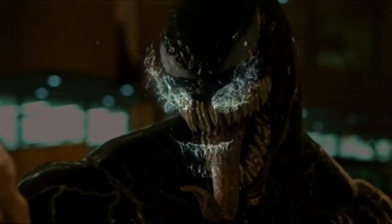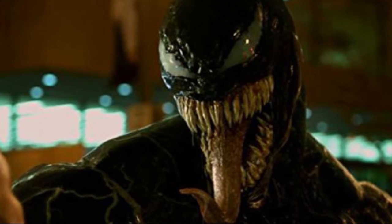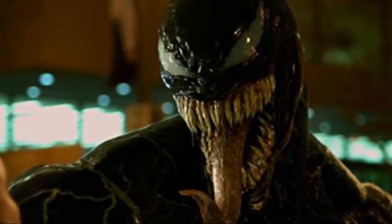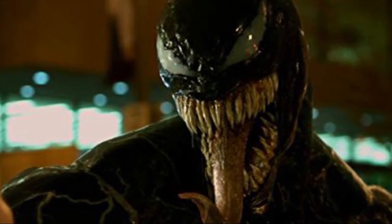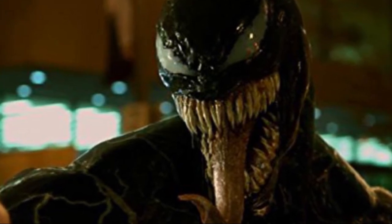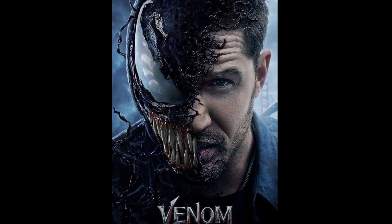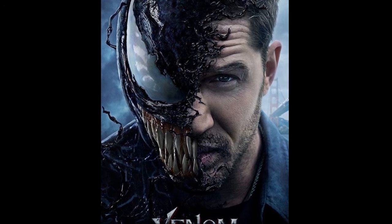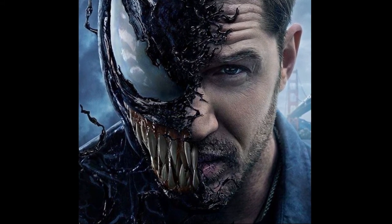So with the release of the new Venom trailer, I thought I'd have a look at the old concept art that we found that's just leaked online. We're really lucky to have this concept art, it's quite extraordinary. We'll be comparing how the final outcome of Venom has differed from the original concept art. Let's get on to the concept art.